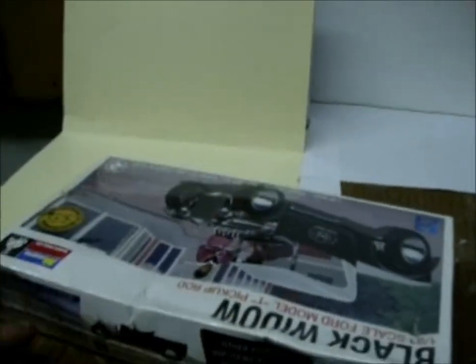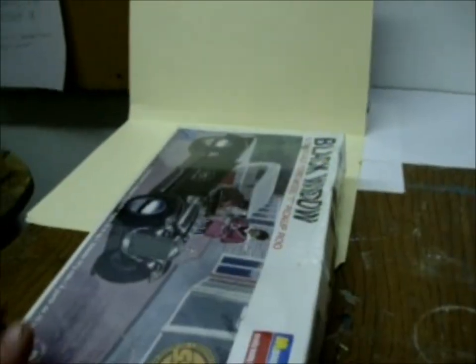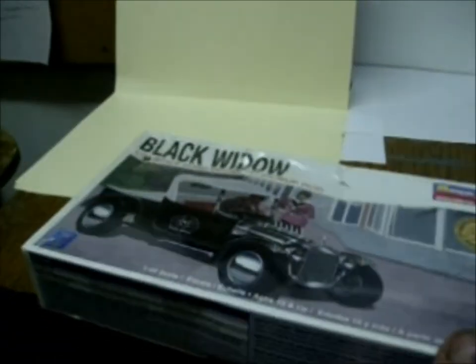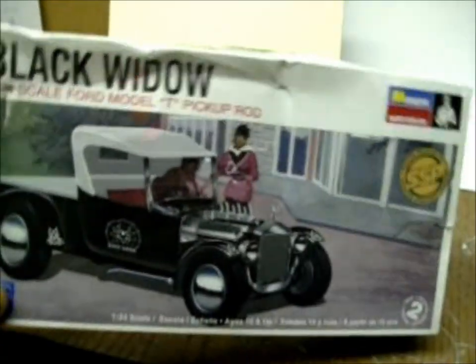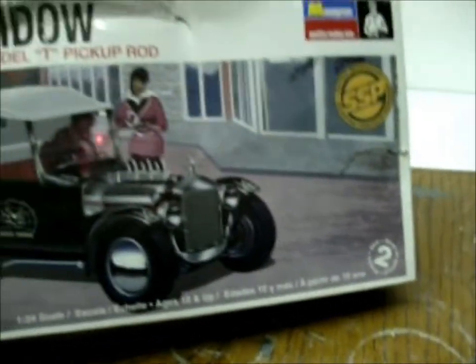Not much for box art, but you can build it with the top on or top off — here's the box art on it. You can build it either way, convertible I guess — convertible pickup. That's a good kit too. It's highly detailed and it's a pretty good kit for the price. So maybe someone's looking for that kind of thing.